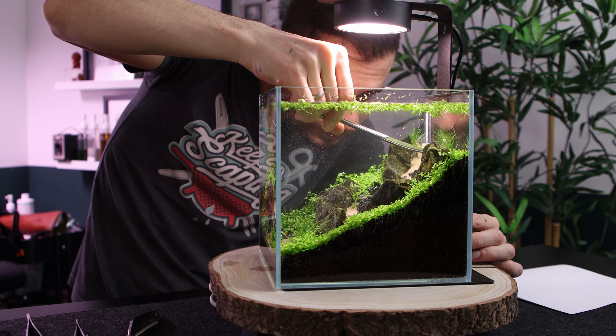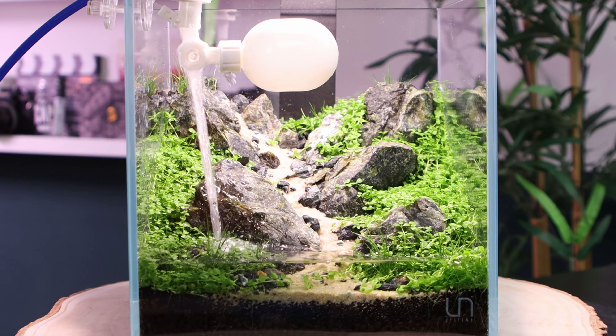Anyway guys, today we are going to maintain this aquarium. The Monte Carlo needs a trim. For this I have to fill in the water. Let's get started!